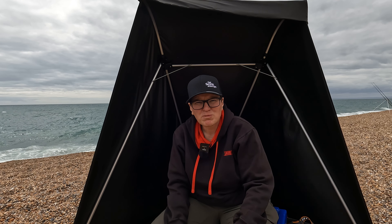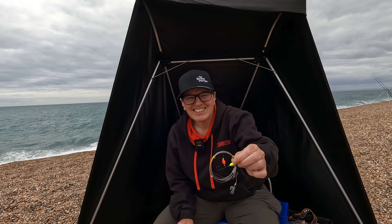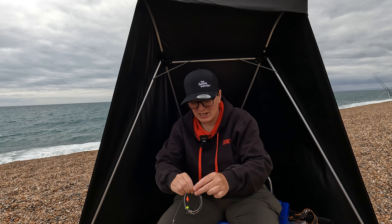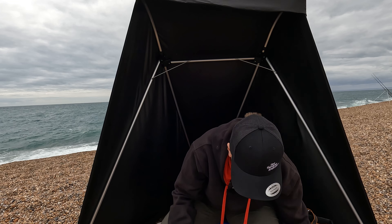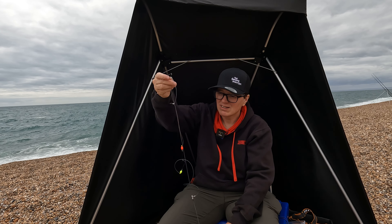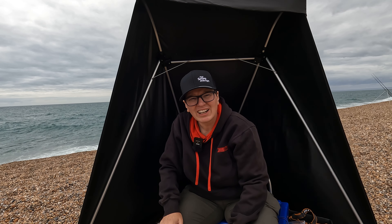I'm going to be fishing two of these rigs. My primary target is bream, although the sea is a little choppy today so there might be a bass out there as well. My second rig is exactly the same. These Shore Hunter rigs come nicely packaged - the ties come off easily, no tangling, and they're ready to use straight away. Fabulous.